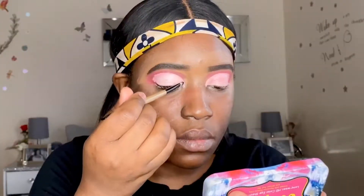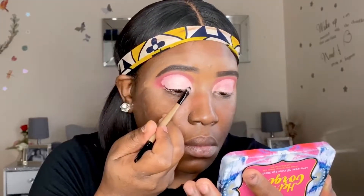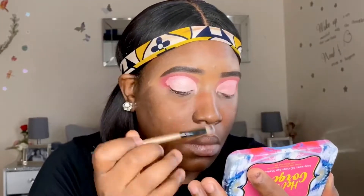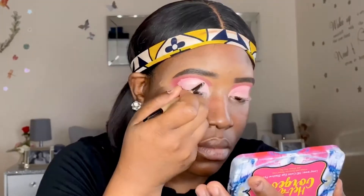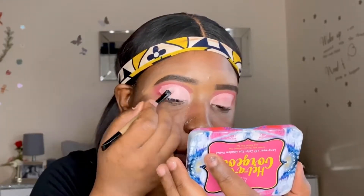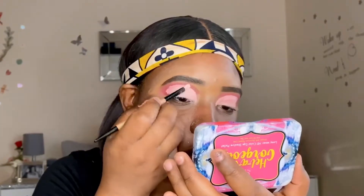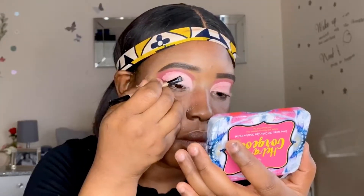I'm now going in with the shade Pretty Face and applying it to the inner part of the cut crease area. It won't be showing on camera because once I cut my crease, the color of this eyeshadow combined with the pink already on my lids gave me that peachy color effect. I didn't see the point of why I applied this color, but I'm just packing on multiple layers as I always do with cut crease looks to make sure the color is very pigmented.